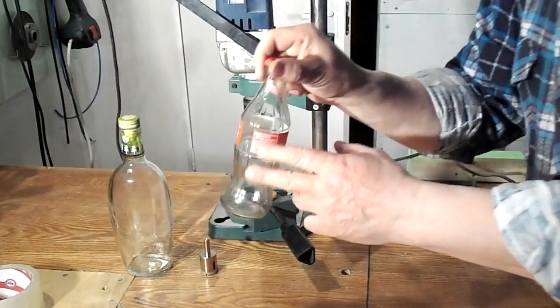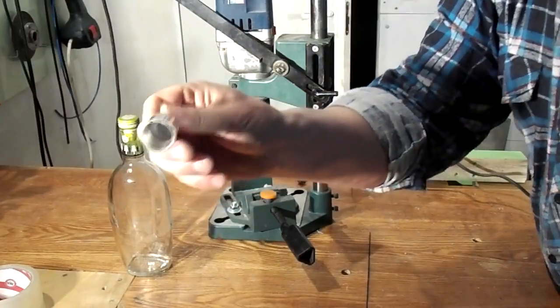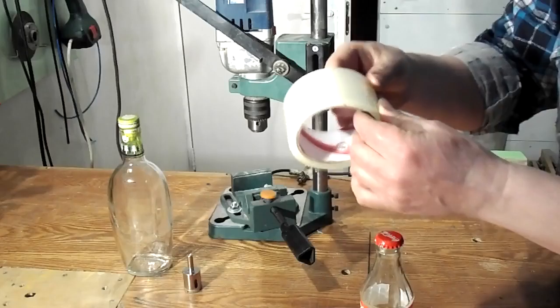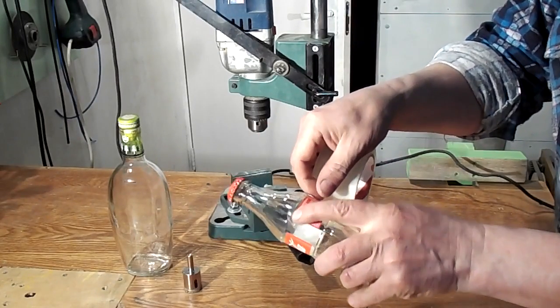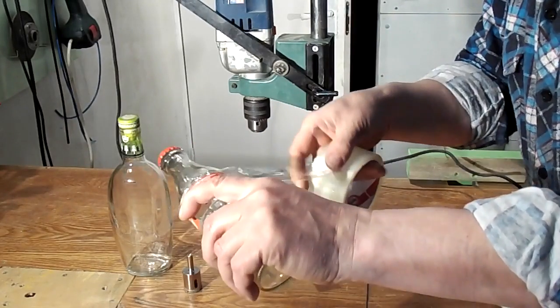Hello, my name is Victor. In this video I show a simple method how to make a hole in a glass bottle and how to use it. You have to wrap the bottle with duct tape to not break the bottle.